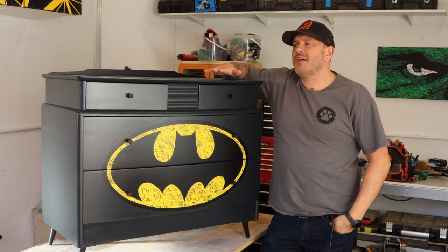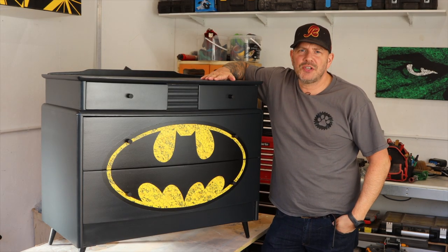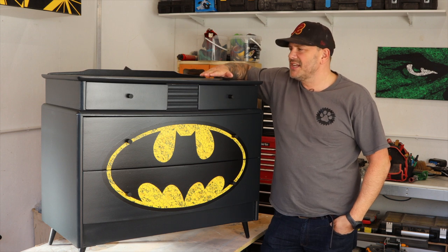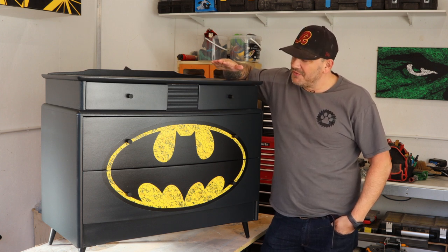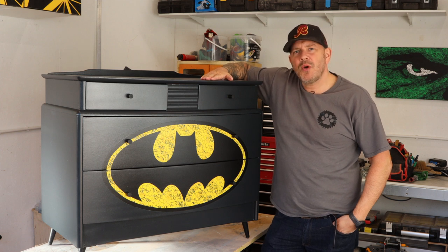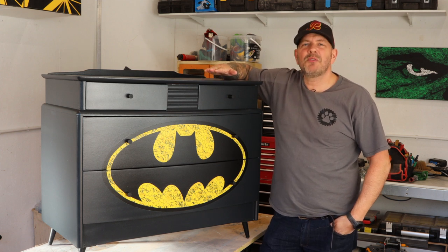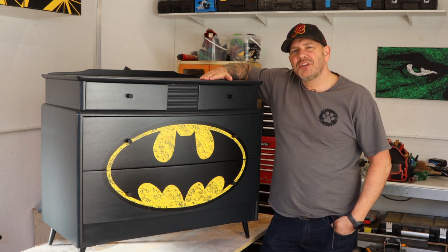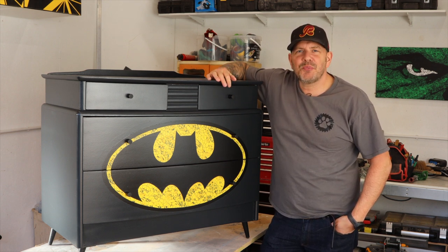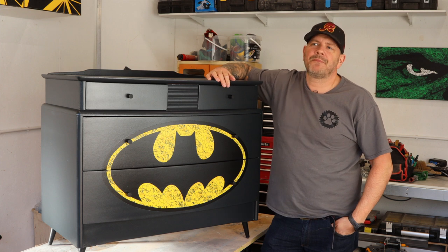That's a wrap on this one and I have to say I've got a whole new respect for these furniture upcyclers. I expected to knock this out in a couple of days but it actually took me a whole lot longer than that. However, it is a vast improvement and I think it would make a worthy addition — something for Batman to put his pants in. Thanks for watching, we'll see you on the next one, and don't forget to stick around for the bloopers.